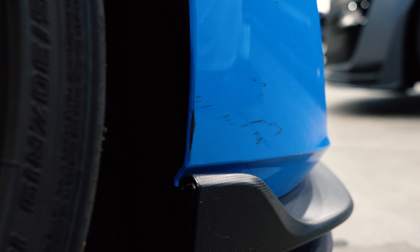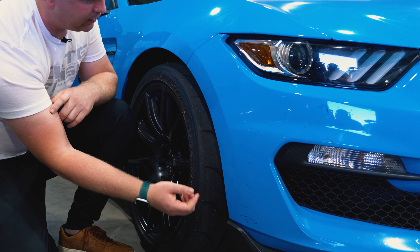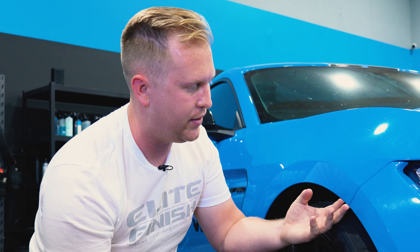Another thing that could have been avoided: on this edge here the film stops short, and there is some damage on the edge of this bumper. Every car is a little unique on what you can and can't wrap inside of panels, but stopping this film so short is something we're going to be able to address with the customer, fix that for them, and they'll have a lot better coverage for the track time ahead.